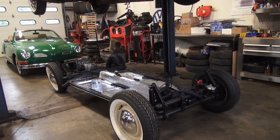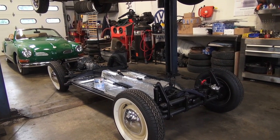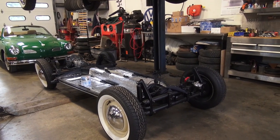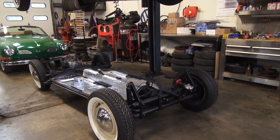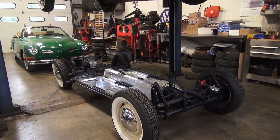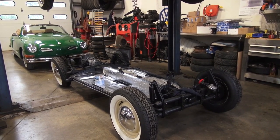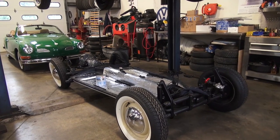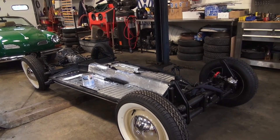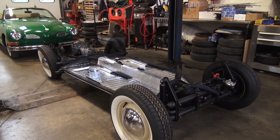Hey guys, Chris again from classicvwbugs.com. In this video, chassis work again, but this time I get a lot of questions about the Quick Roof. Remember years ago I did the video on Quick Roof sound insulation for your beetle? For the most part I really don't put it on my chassis, but on this one — this is a 1954 chassis, this is a car that I am restoring for myself this year.